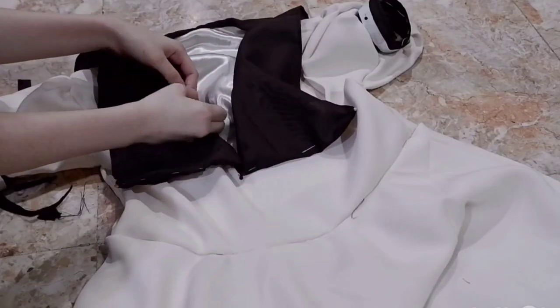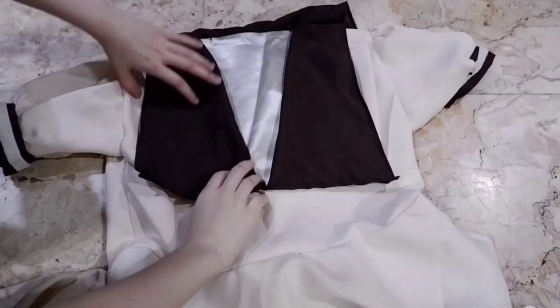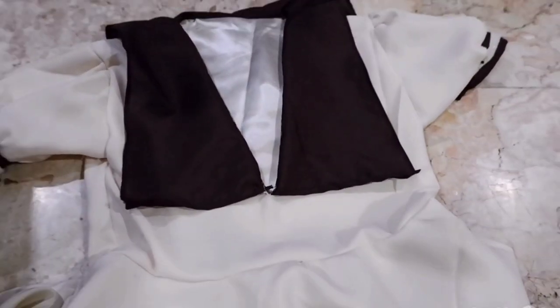Now we can attach the collar to the dress. I started by pinning it at the top — it's almost as if that didn't take me like two hours to figure out. Then I decided to hand sew it on very badly, but it's fine because no one will see except for the ten people who end up watching this video. And here it is attached.